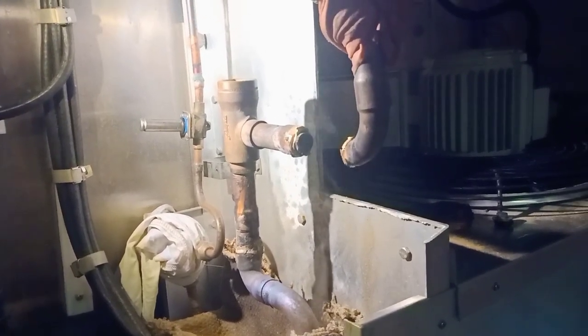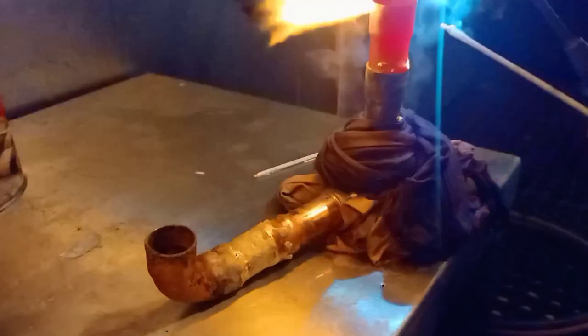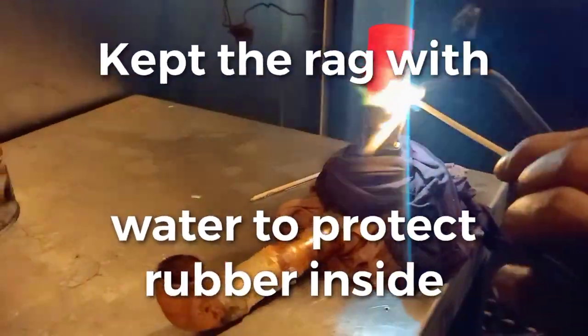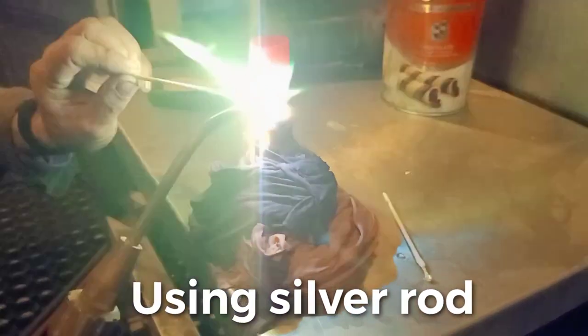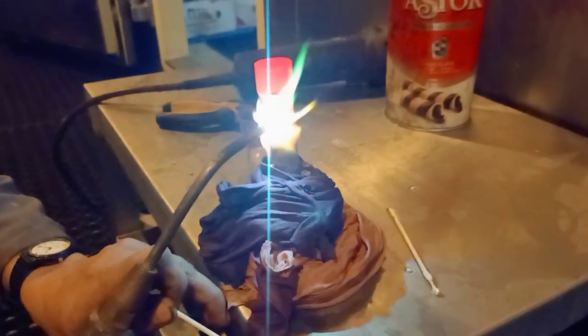Back to compressor — this is our low-pressure pipe. This is the non-return bulb. We braze. Keep the wet rag to keep the rubber inside the non-return bulb protected. Just using our silver rod to continue, to make sure we do not encounter any leaks. It must be 100% fitted in this cover job.